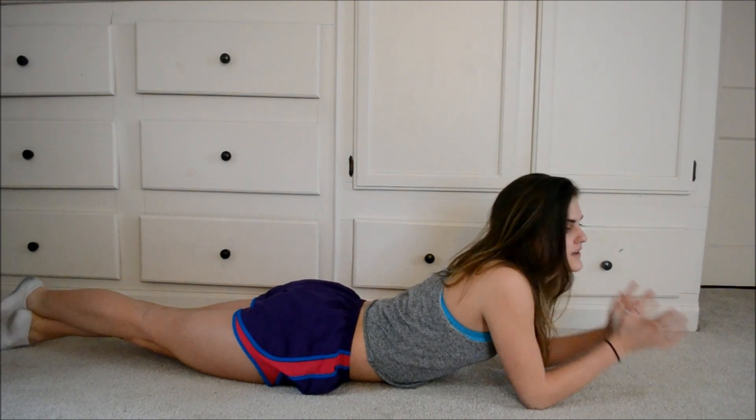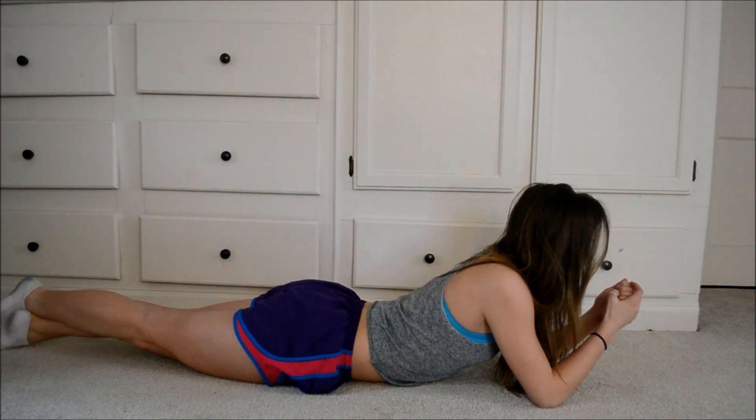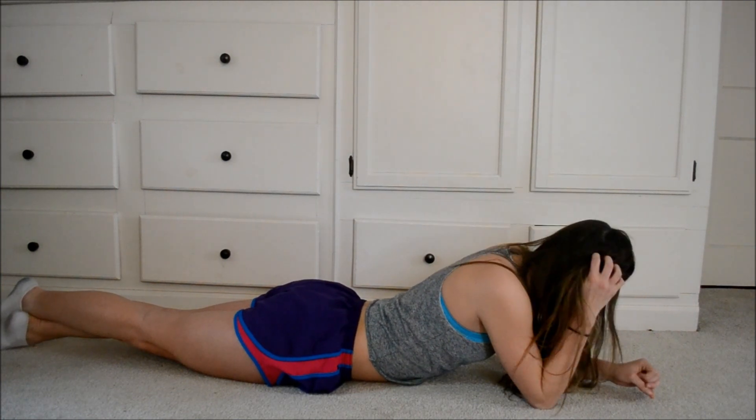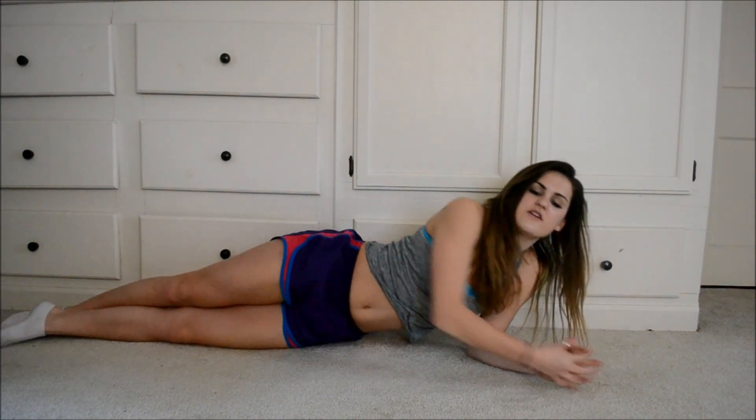Next one, you're just going to cross your legs like this, squeeze your butt and hold it for 30 seconds. By doing the ab routine you're also working your legs because most of these workouts are really going to help your whole body. So I recommend doing all of them if you can.